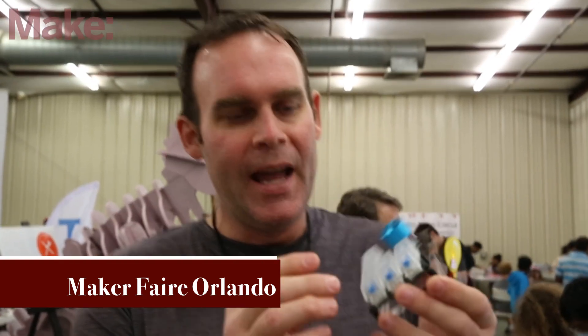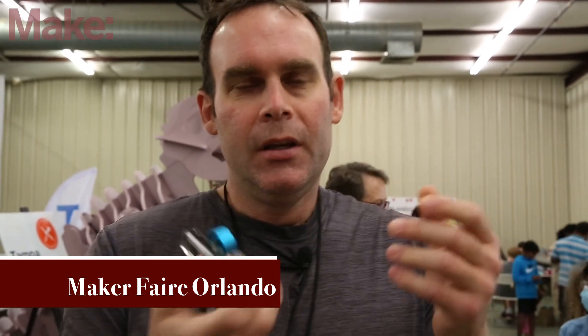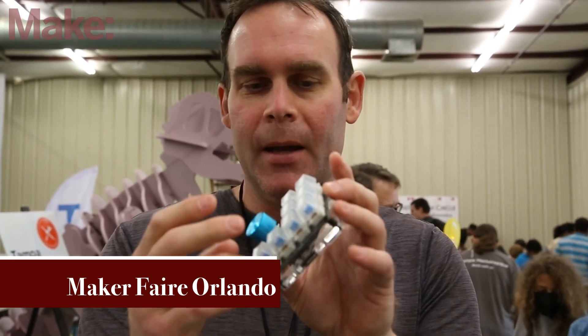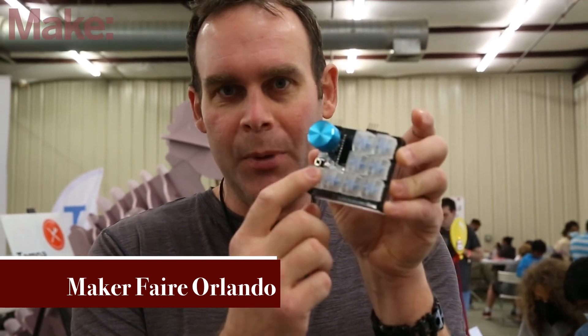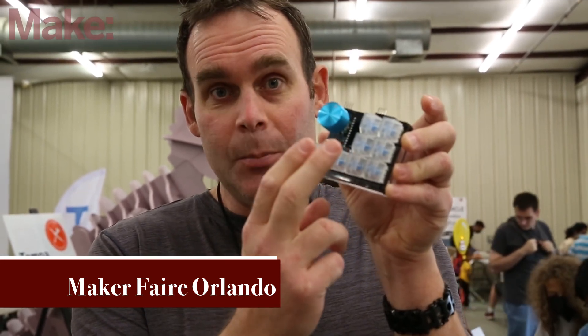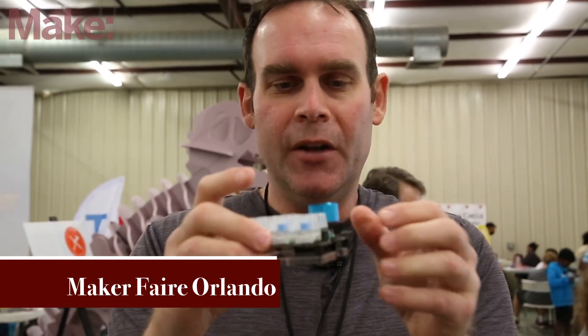A macro pad is something that when you hit a key, it does something else. It basically acts like a keyboard, but you can assign the keys to anything you want. So this key could be a B, this could be an A, or this could type out 'hi Caleb, how you doing?' — it could type all that in if you wanted to.